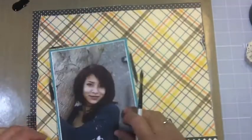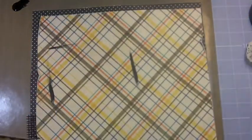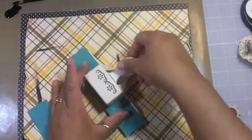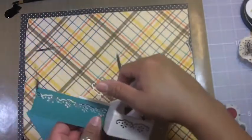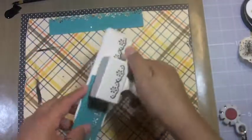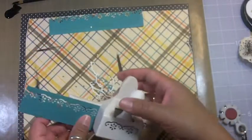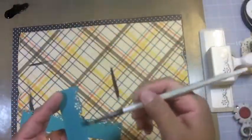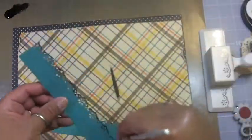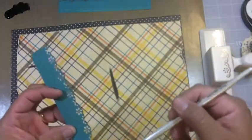I'm basically just marking off where the photo is going to go so I have an idea of what to place where. While that's drying, I'm going to go ahead and make these little lace edges — I'm going to just fold them up and make kind of a ruffled lace to tuck behind certain areas. I'm going to do that to both of these.